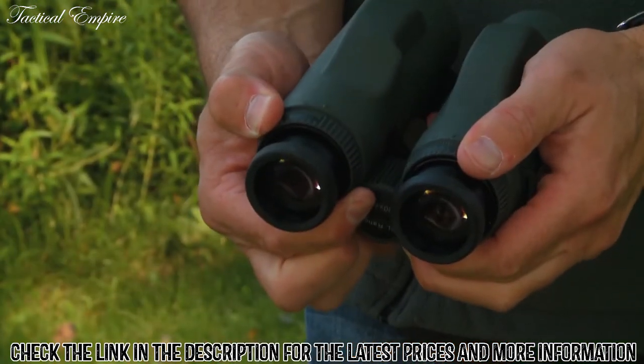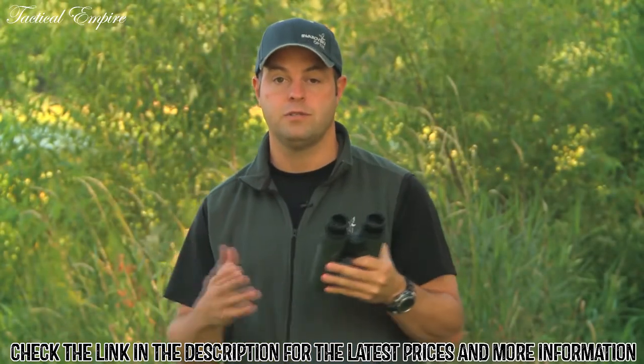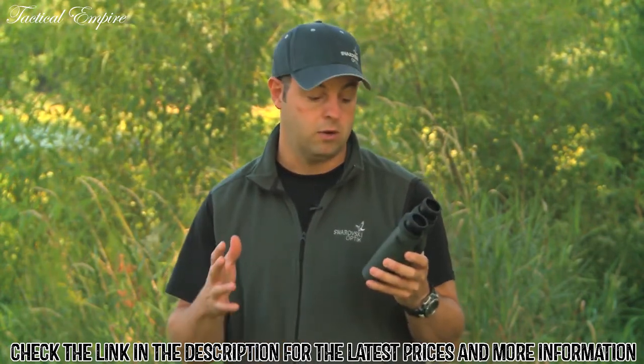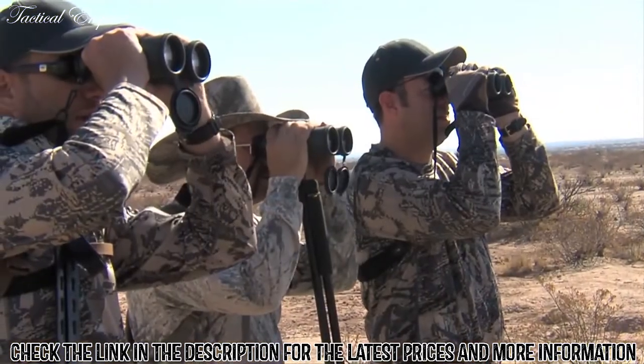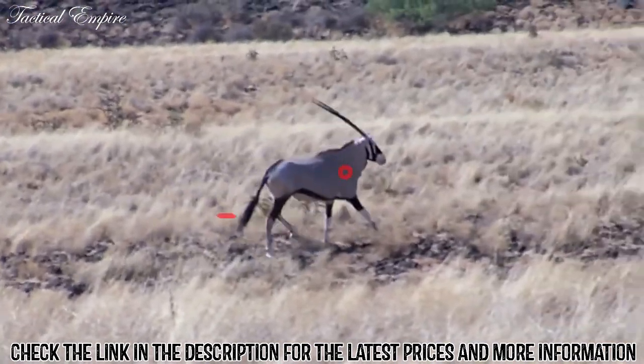The diopter adjustment on these binoculars allows you to adjust for any differences in your eyesight. The EL Range has really kept all the technical features that have made the EL one of the best binoculars out there over the last few years, and that's one of the greatest feats of this product — incorporating a laser rangefinder into a binocular without losing any of the technical features.